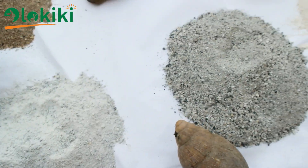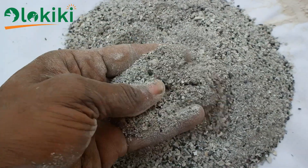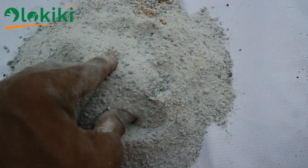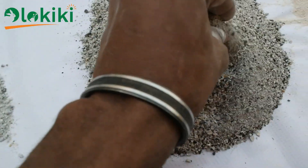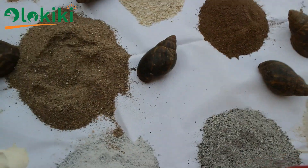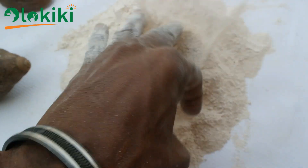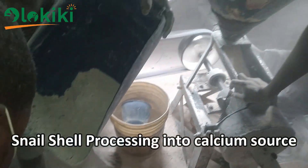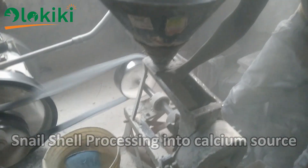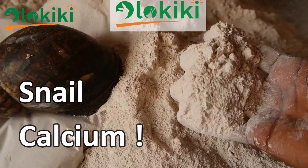I'm using these three particular calcium sources because they are the available ones when I was formulating the feed. The kind of calcium source to use should depend on abundance and availability in your area. All you need to understand is the chemical composition, so that you know the amount of calcium present in each calcium source and the inclusion level. The one I can't do without is the snail shell, because it contains calcium in the exact chemical composition as it is in the snail shell. I'll be releasing the link in the description box below to the video where I showed how to process the snail shell into the calcium source.